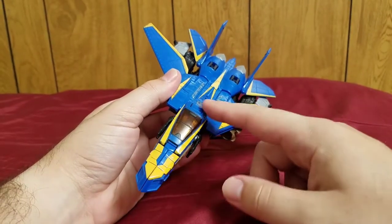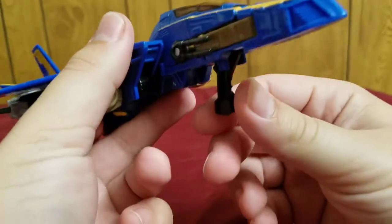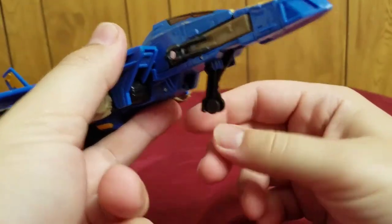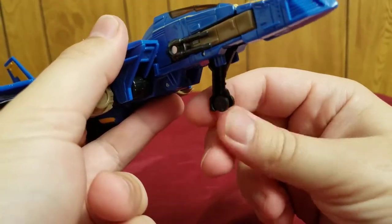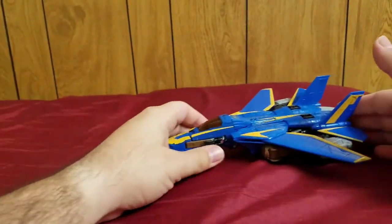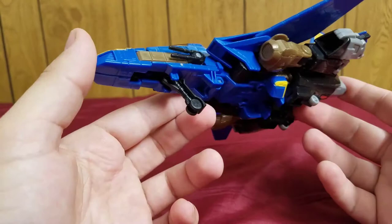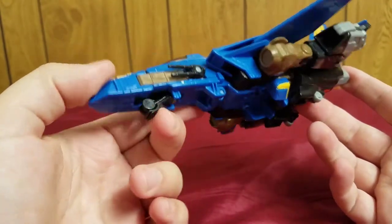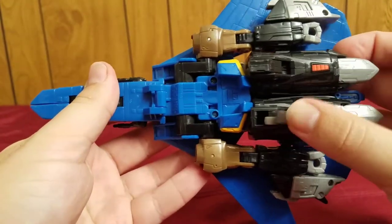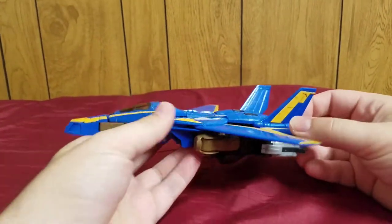The biggest difference is the cockpit and nose cone, which are completely different. He also comes with landing gear — the front landing gear can roll, and the back ones also roll, so on a flat smooth surface he rolls quite well. You can also close up the landing gear.